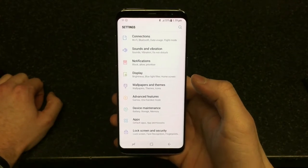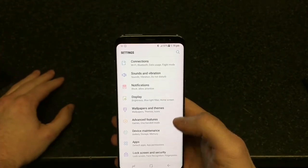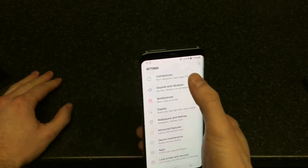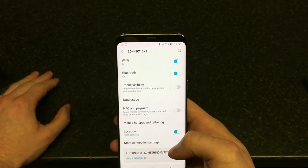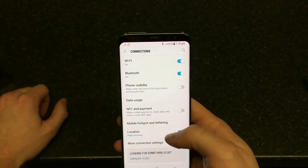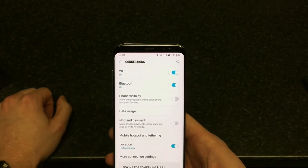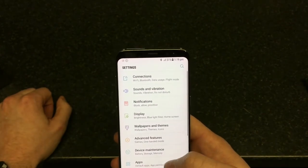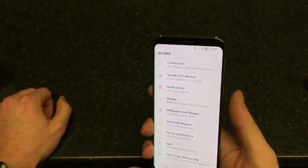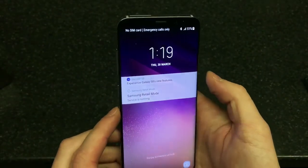The screen is absolutely marvelous. The screen-to-body size ratio is absolutely marvelous. Under connections it's like a hub — you've got Wi-Fi, Bluetooth, phone visibility, mobile hotspot and tethering to other devices.